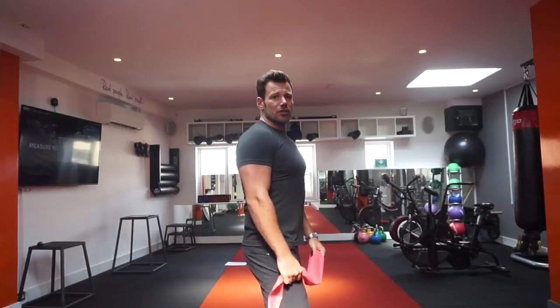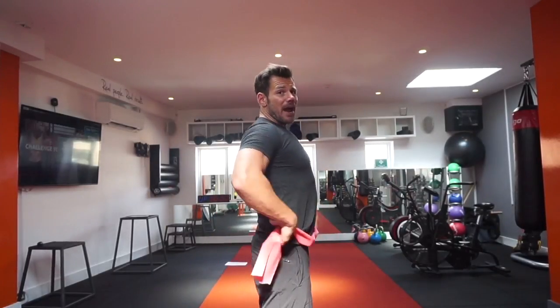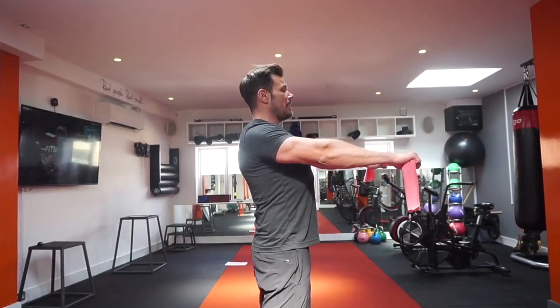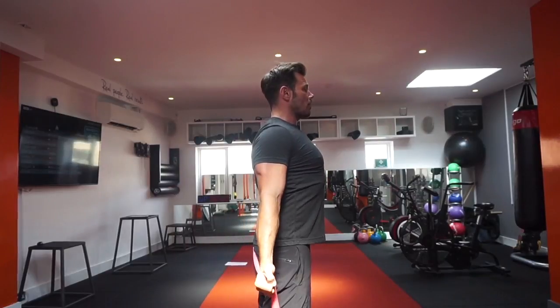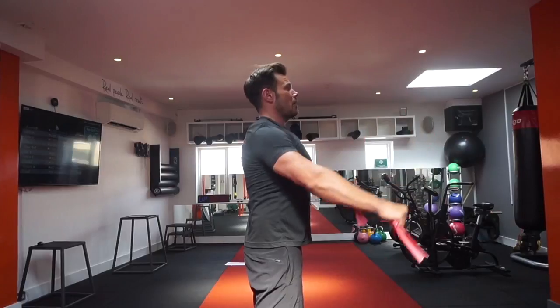What we're looking for is not to go into that hyperextension and arch our backs to allow the band to come over the head. Arms have got to be straight, shoulder blades go down and back, belly button comes in, band goes up, over, and down behind the head — pull the shoulder blades back, squeeze the triceps, and then release. Back over in front of you.